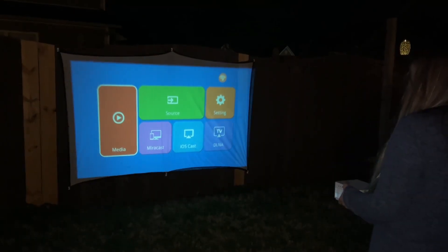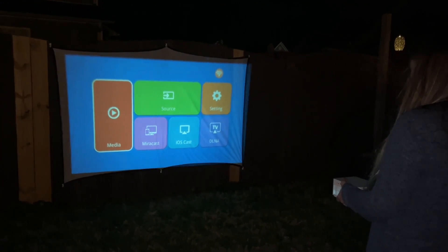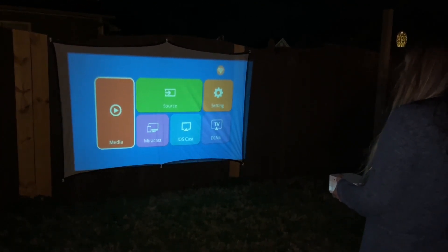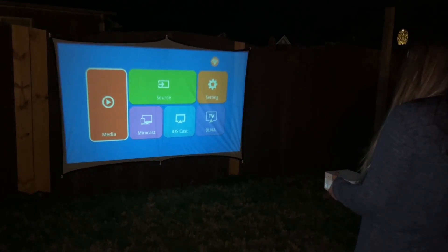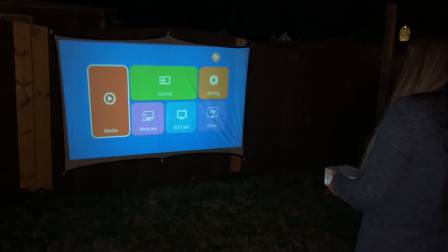I got the projector screen up. It came with command hooks, so I went ahead and put the sticky part on the back of the command hooks and hooked it up and put it on the back of my fence.